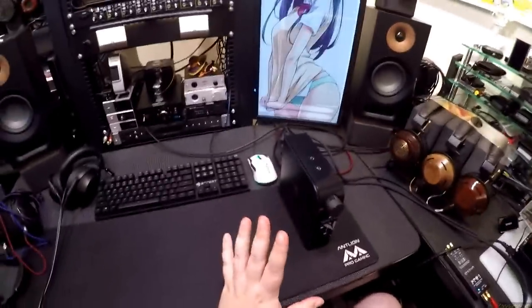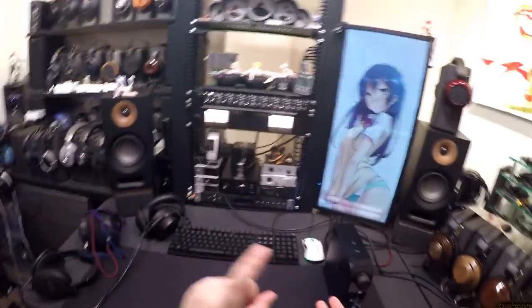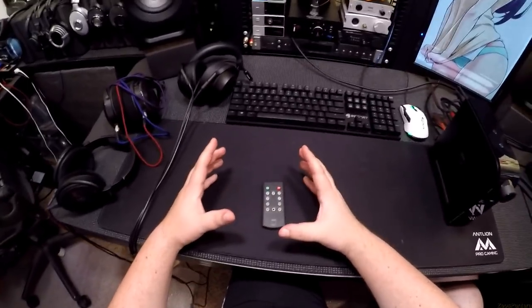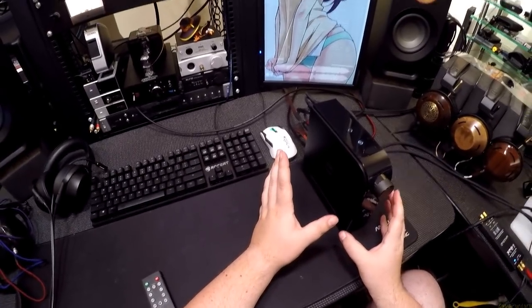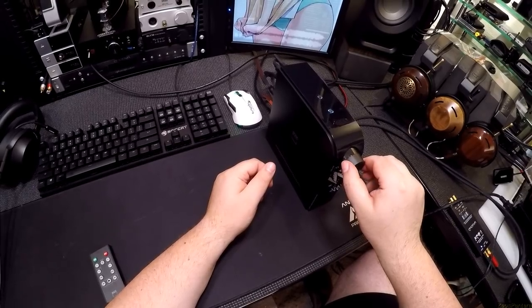There's the 8018 for my living room, there's the topping one — the SMSL, the Sabage — there are just so many cute baby amplifiers with remote controls and fiber optic. But this is NAD, it's a brand, and it has a phono preamp in it. It's also prettier than the SMSL or the Sabage — I'm allowed to have my opinion.